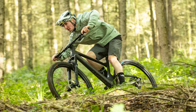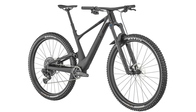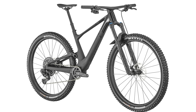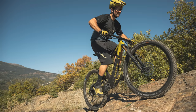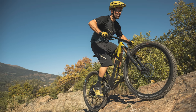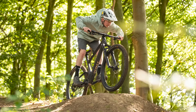It also gets internal cable routing with the always opinion-dividing headset entry ports. The Spark ST is available in two complete bike builds in the UK, starting at £6,999 for the ST910 and rising to an eye-watering £9,999 for the 900 ST Tuned. In the US, the single ST900 Tuned model goes for $9,999. Stay tuned for a full review of the Spark 940 coming to the channel and Bikeradar.com soon.